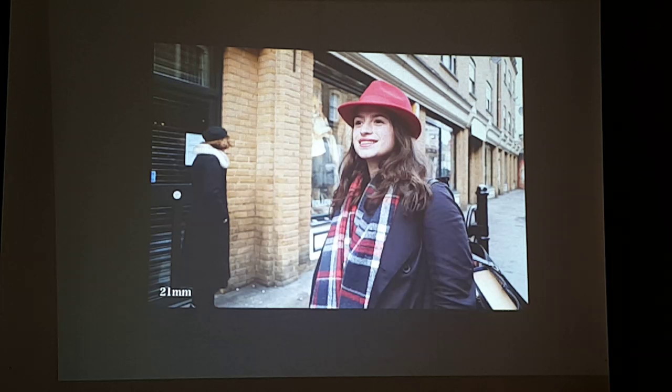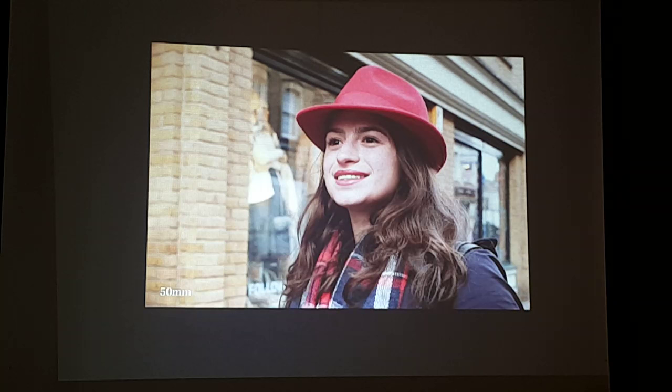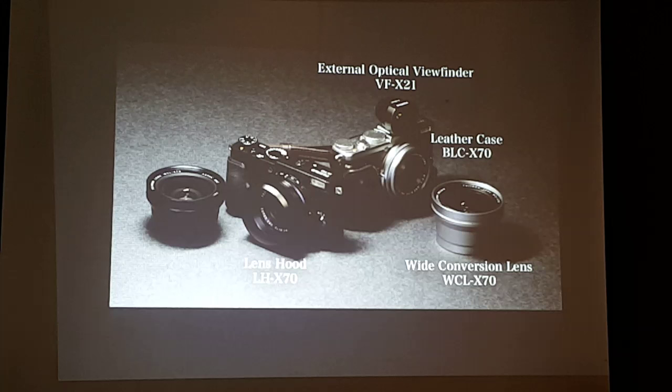The X70 features a digital converter so you don't need to worry about it having only a single focal length. Turning the control ring gives you 21mm, 35mm, and 50mm equivalents. Though it's a small camera, the X Series DNA still exists — you have dials on top and the aperture ring on the front, adjustable in one-third stop increments. You can also attach an optional optical viewfinder, leather case, lens hood, and a wide conversion lens.